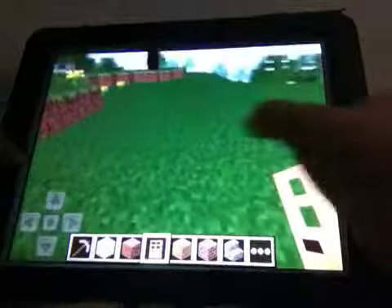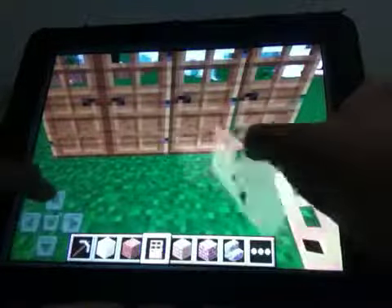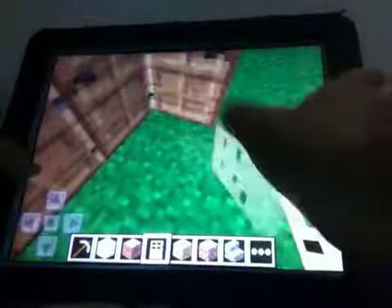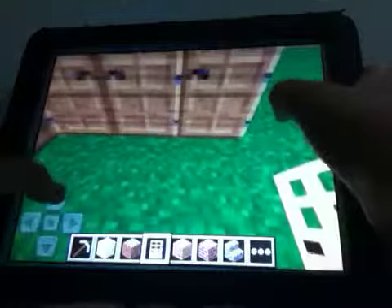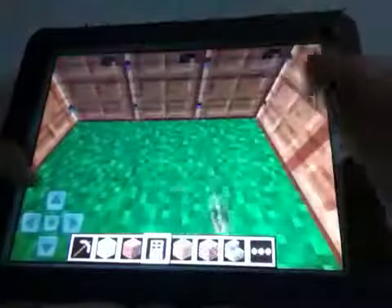So you just have to start with one door, so four doors like that, and three doors right here in the sides, so four doors again, then you put three doors again.